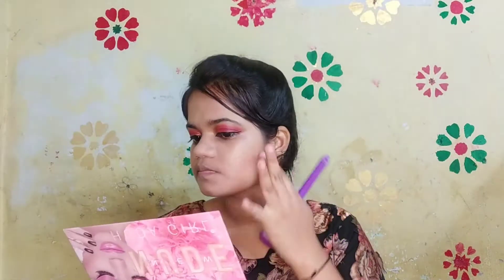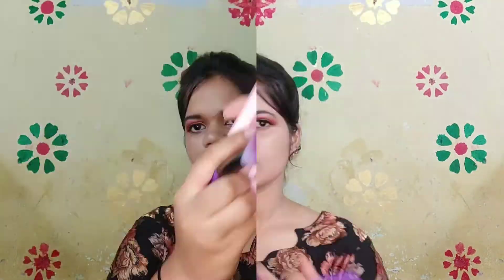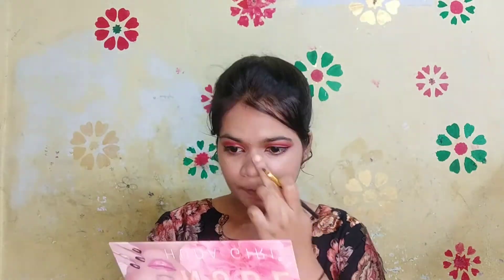Now taking this shade from the Huda Girls palette and using it to contour my face. Now I am using this shade as my blush. Now contouring the face, using a darker brown kind of shade to contour my nose as well as to contour the cheek areas.